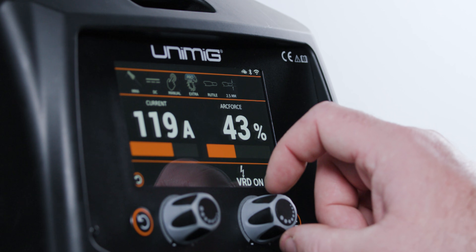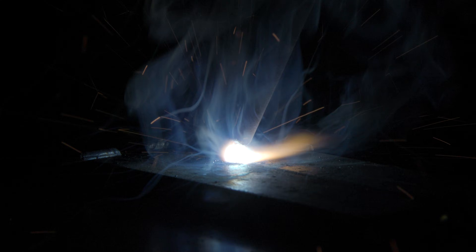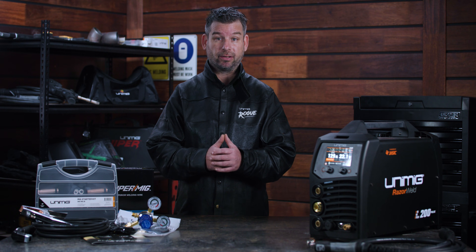The arc force function helps to keep the arc stabilized throughout the weld, so it won't cut out, and it helps to strike the arc by keeping the electrode from sticking. The power limit function works to keep the amperage constant throughout the weld by preventing the voltage from exceeding the set value.